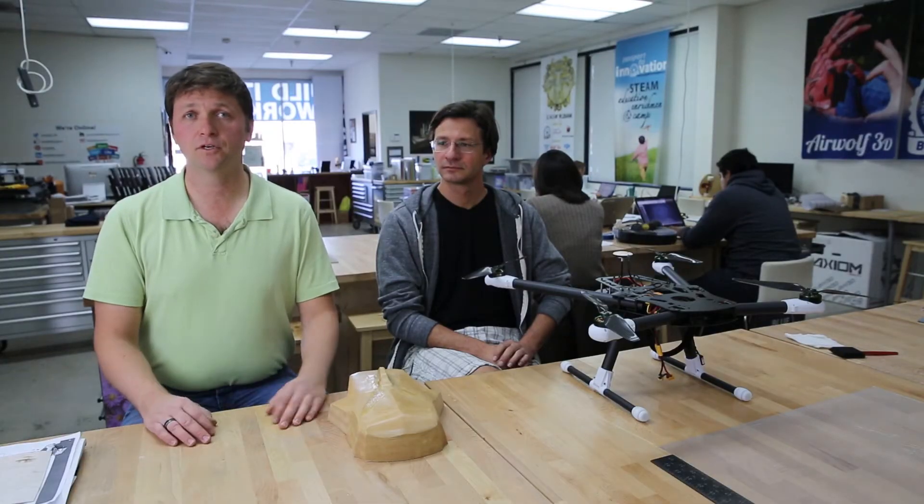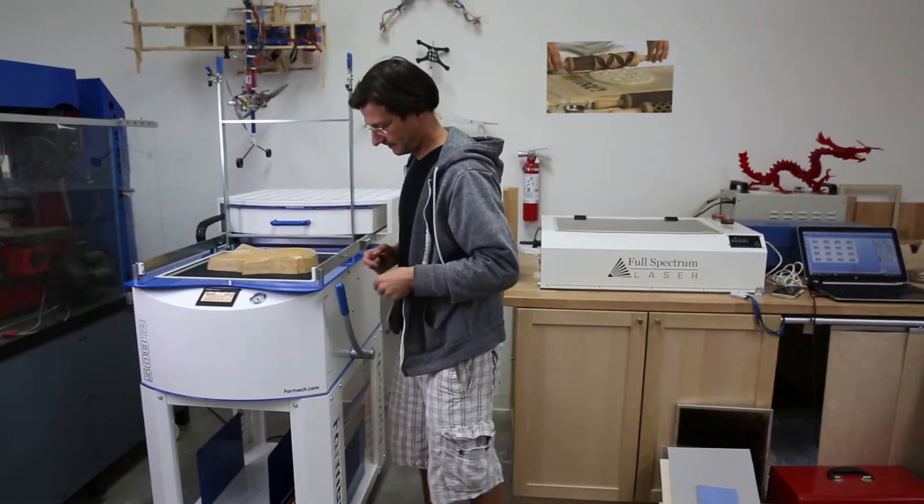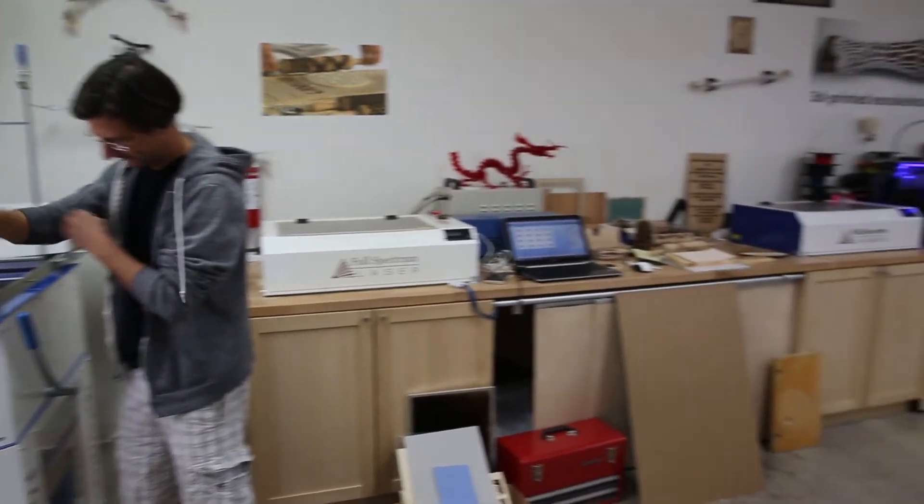We have members come in on a regular basis — like me. You teach me how to use it and I use it. Exactly. So we have Maxime here who comes in, uses the equipment, and will work on a project.